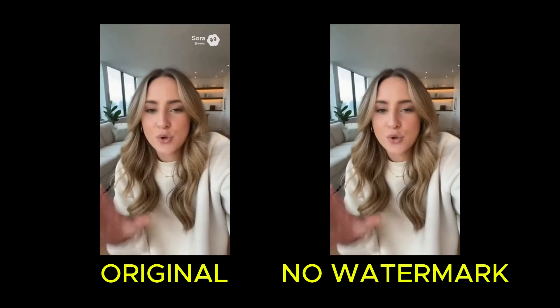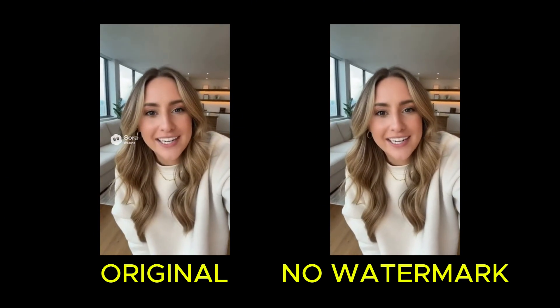Did you know that the watermark in this video was removed 100% for free? Here's how.